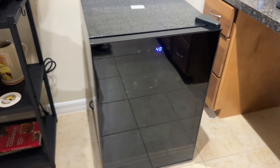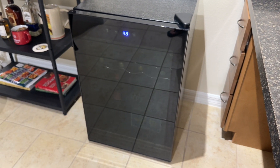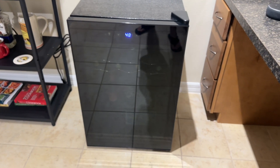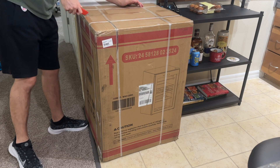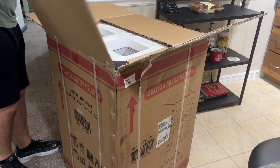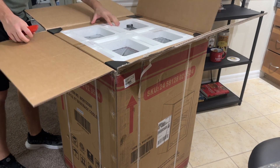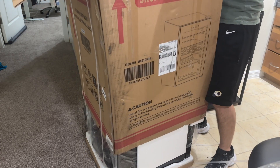Before I share some other cool facts, let's talk about what you should know before purchasing, and that is how the fridge arrives. With it having a glass door along with adjustable glass shelves, I was really hoping that it would arrive safely and in one piece. Once it was delivered, I saw that it was very securely boxed up with foam and hard plastic protecting every part of it. Luckily, it's easy to remove all of that protection as well.